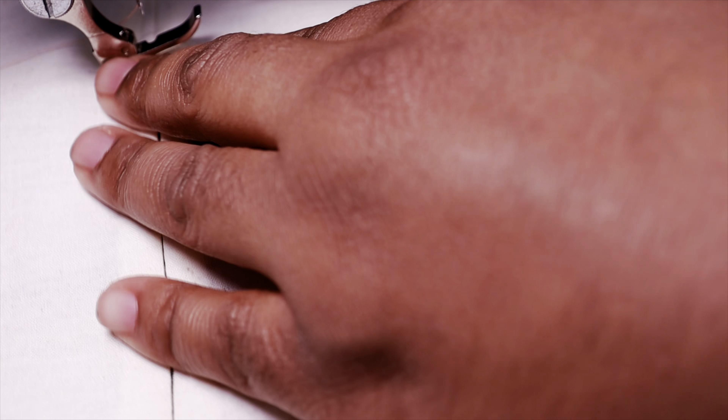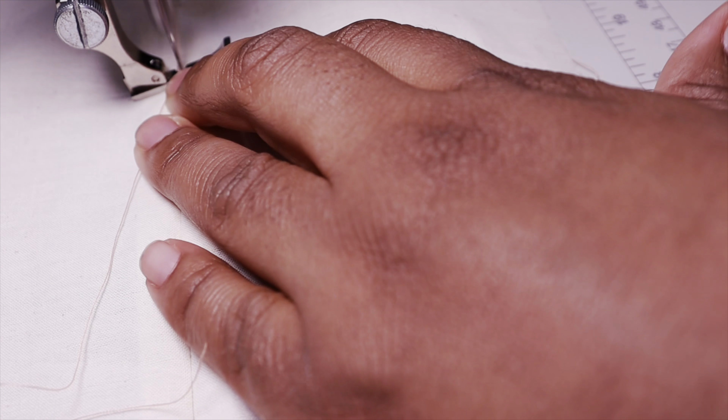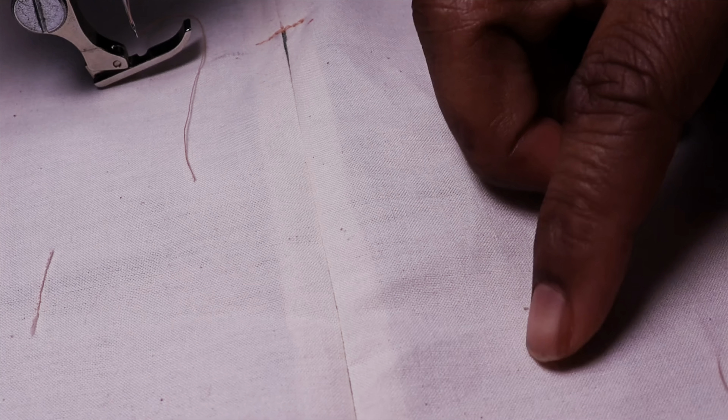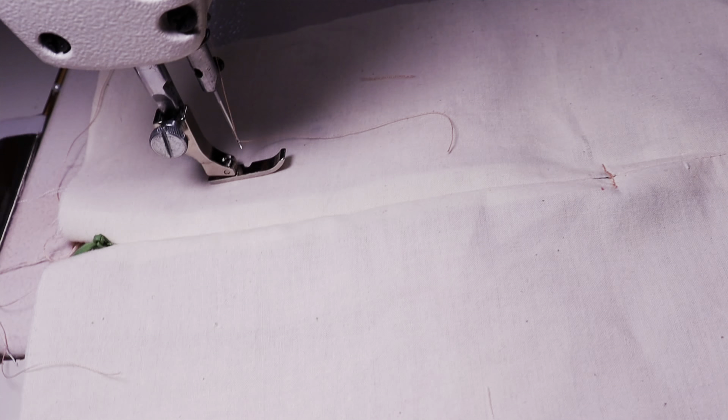The thread came out a little — I think the backstitch didn't hold. This is what I keep telling you about backstitching: you must backstitch, maybe twice, because it will come out and it's very annoying. Now this is how your invisible zipper should look inside your garment on the industrial machine. Now I'm going to show you how to put an invisible zipper in on a home sewing machine.